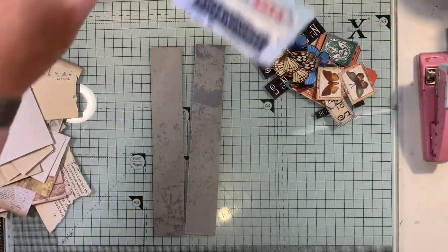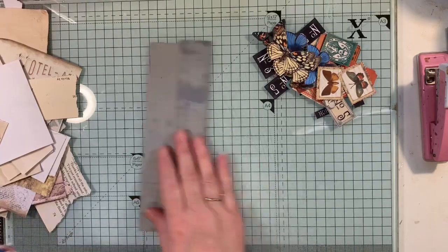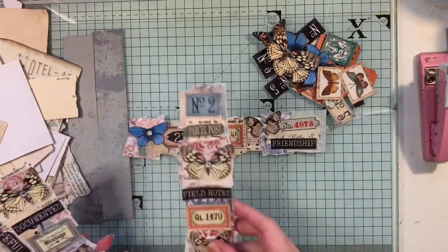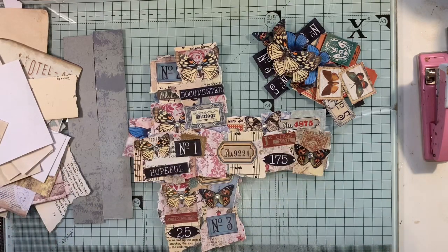Hi everyone, I'm back to do a let's make. I made some more of these, and believe it or not I'd done them on camera and somehow lost the video off my phone — I think I deleted it and permanently deleted it as well, so I wasn't thinking straight.